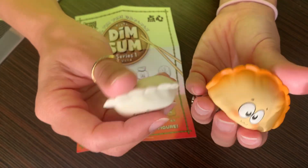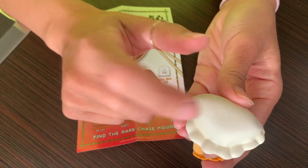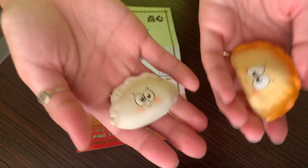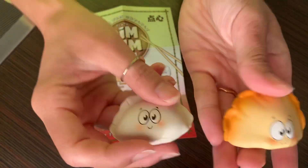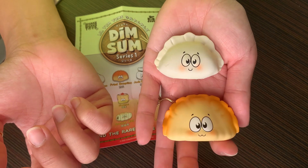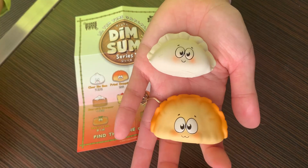Fried dumpling and dumpling. It's hard plastic — it looks like a squishy but it's not, and it's really substantial, like a good feel and a good size. These are adorable. I've got to get my hands on more. If anybody sees these, please let me know. Thanks for watching, y'all.